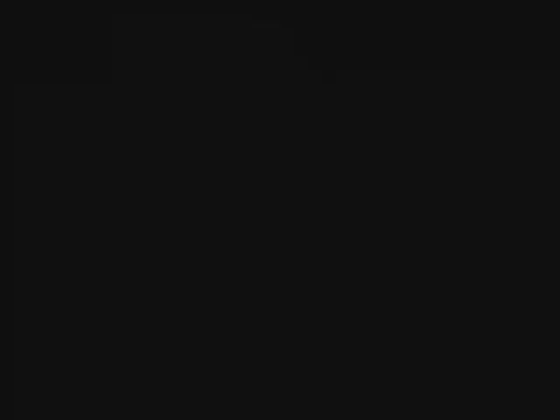Then you precede that with a little draw sound — that's a three draw. So it's ah, ah, ah... Oh, oh, oh, oh.